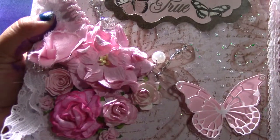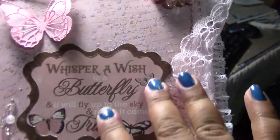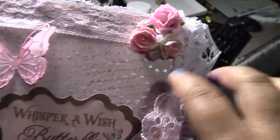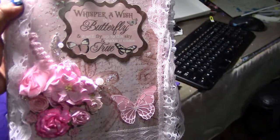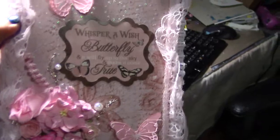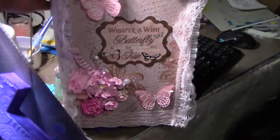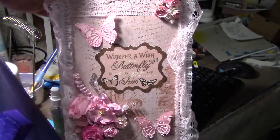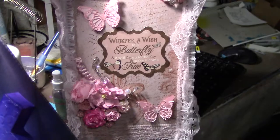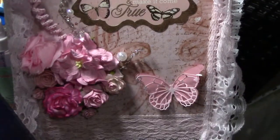These are my Wild Orchid Craft roses, a Bow Bunny sticker, and some more roses. This is the final product — my room is a little bit of a mess so I'm using my table. But this is what it came out to look like.